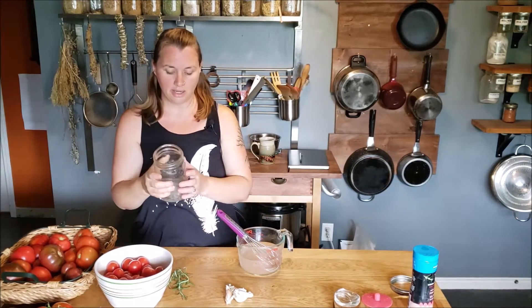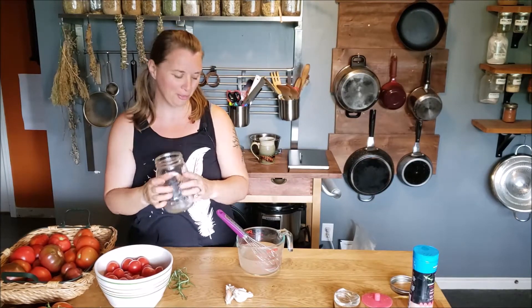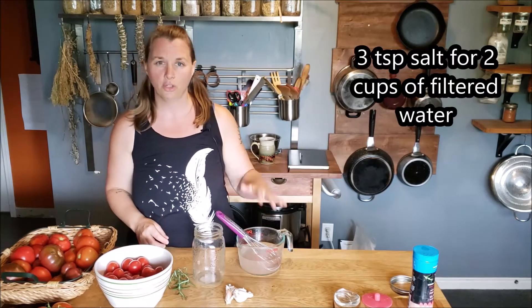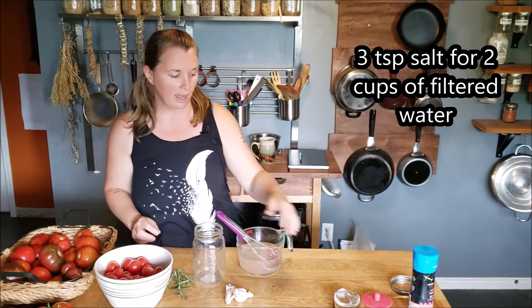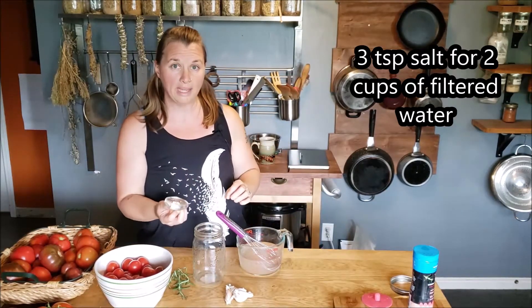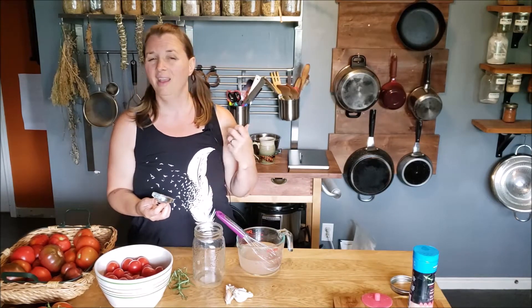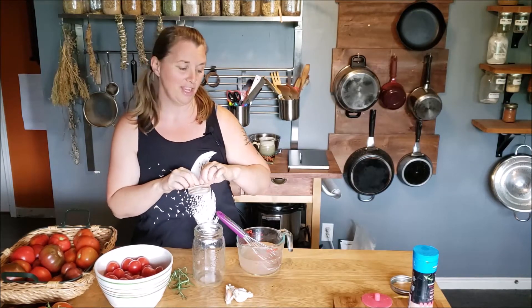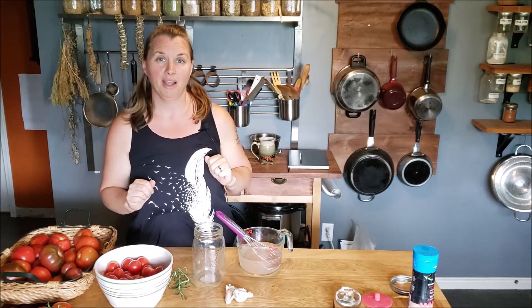What you'll need is a clean and sterilized jar — I just pour some boiling water over it. You're going to need about two cups of salt water: three teaspoons of Himalayan sea salt with good fresh clean drinking water. Then you'll need either a fermentation weight or a substitute for one. Before I got the Mason Top system — the pickle pebbles and the pickle pipe — I used Ziploc bags full of rocks. You just need to weigh down the vegetables under the brine, then a lid of some kind. I'll have links to the Mason Top system below — I'm not an affiliate, I just love their product. If you don't have a fermentation system, remember to burp your jars.